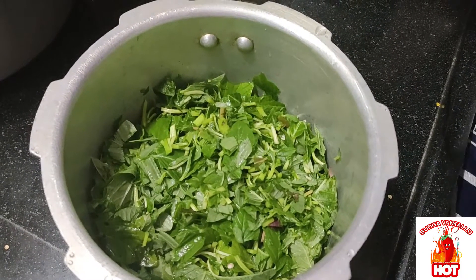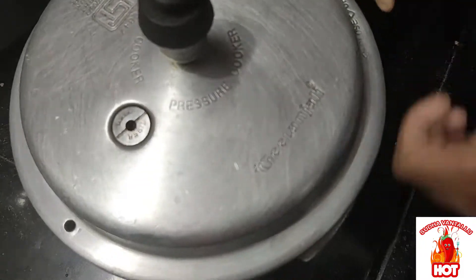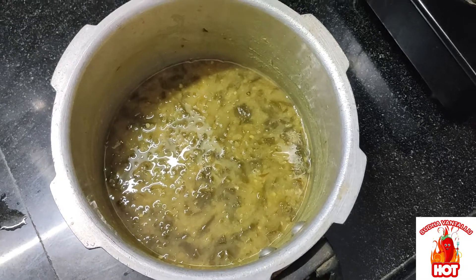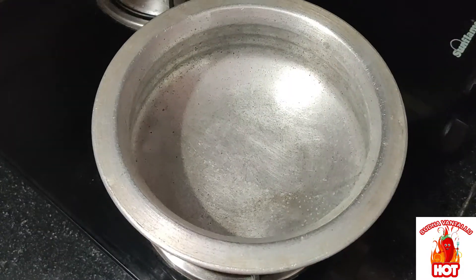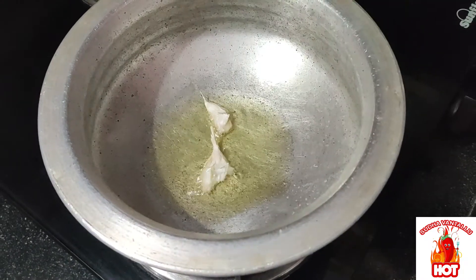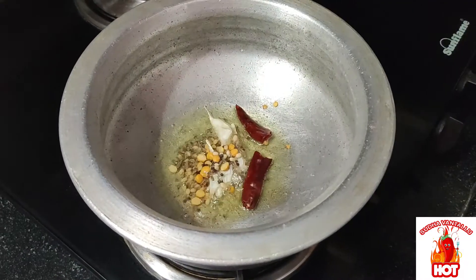100g butter. They are ready to add the oil to the pan. After the heat, add the salt to the pan. Add 1 bowl of oil and 2 tablespoons of water.